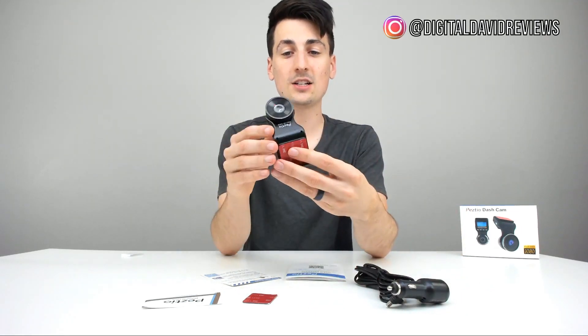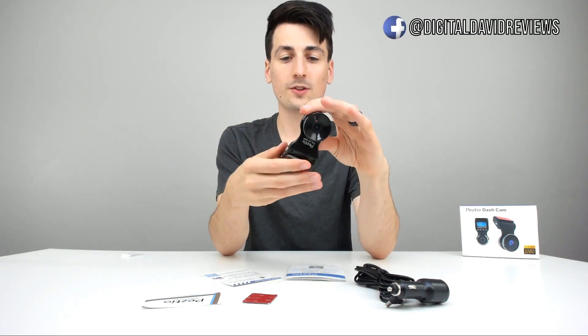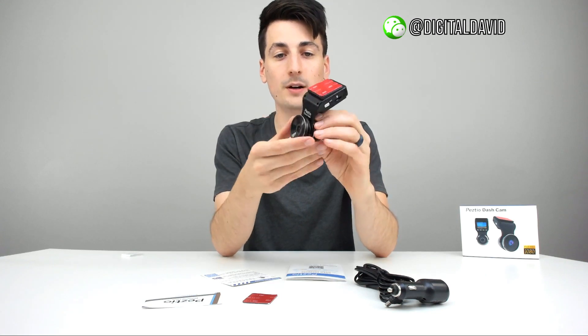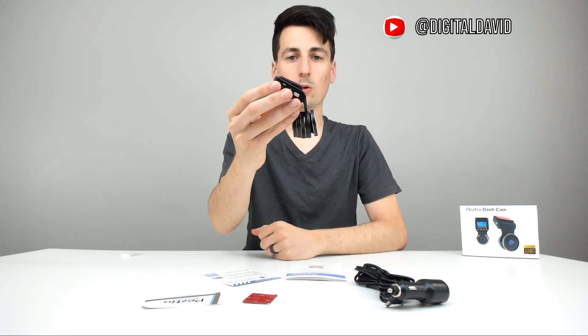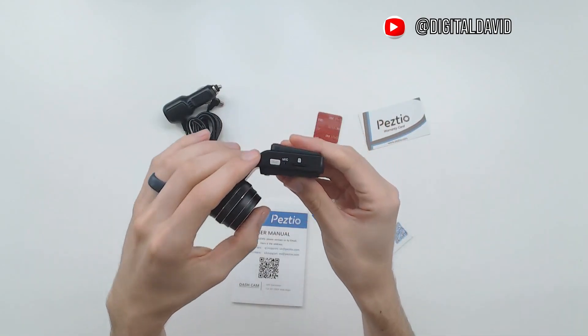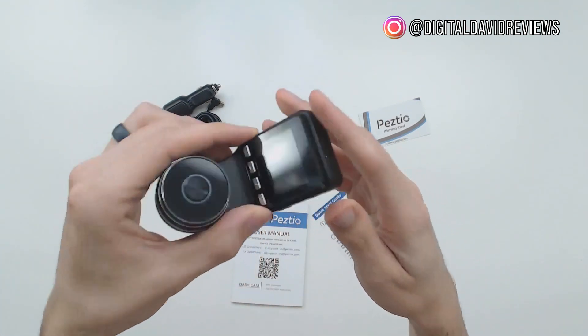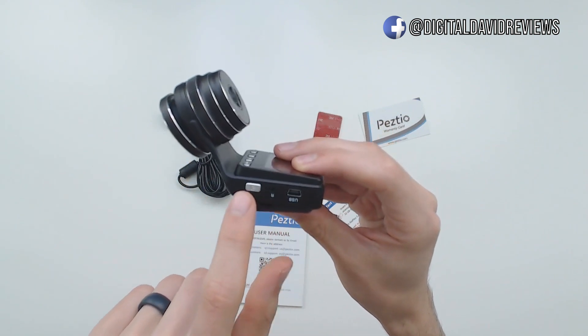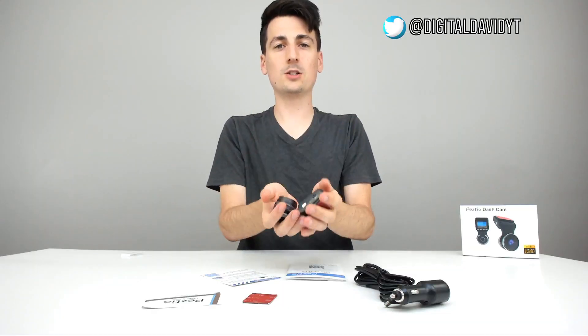Here is the dash cam — look at how cool that looks. You can see the LCD screen with buttons to control everything, and there's even an SOS button on it. It'll stick right on your windshield. You can also see the built-in mic, where you insert the SD card, a button on that side, the USB port, and the power button. It's super lightweight.